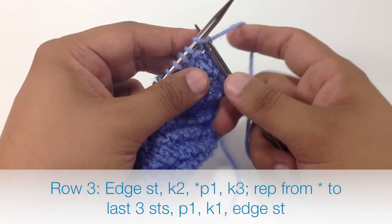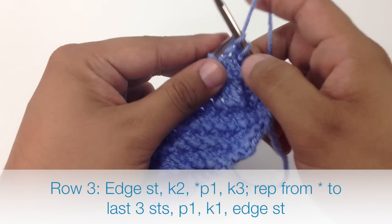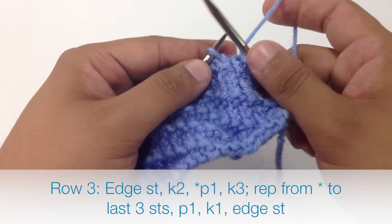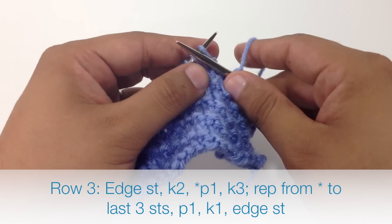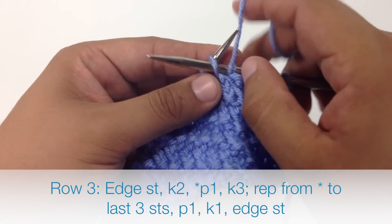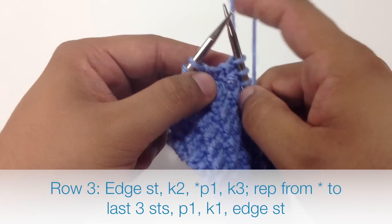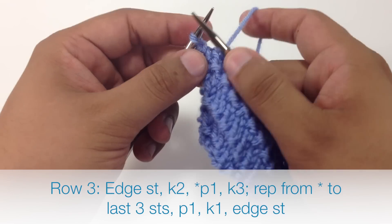When we reach the last 2 stitches of Row 2, we are going to knit 1 and then purl 1. Row 3: we are going to begin by knitting 2. Then we are going to start our repeat by purling 1, and we are going to finish our repeat by knitting 3. Continue purling 1 and knitting 3 until the last 2 stitches in our row. When we reach the last 2 stitches, we are going to purl 1 and then knit 1.